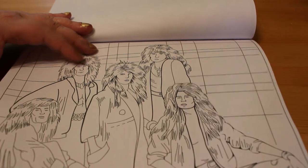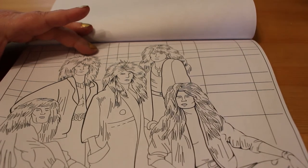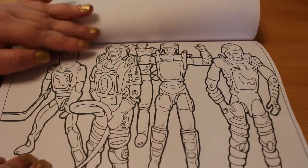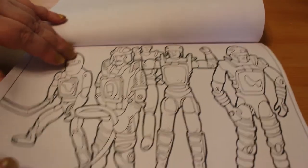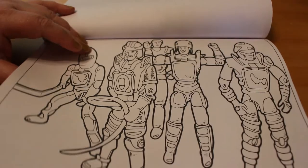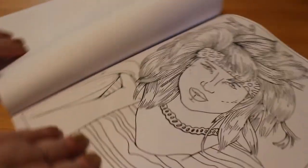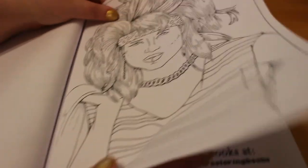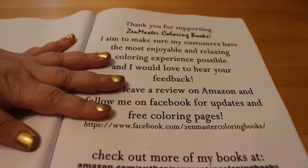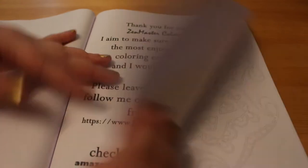We've got a Rubik's Cube, some dudes with mullet hair, which I love. I think these are hockey players — I don't really know because I'm not really into sports, but it's still a good picture. And then we've got another 80s chick with her big and wild hair.